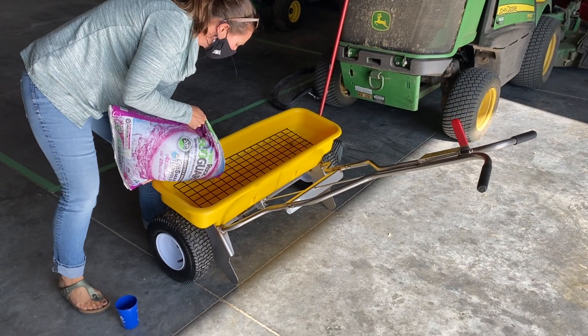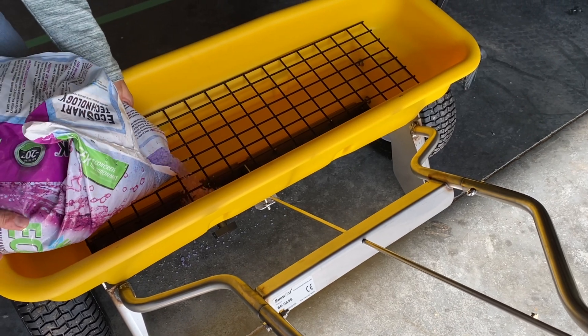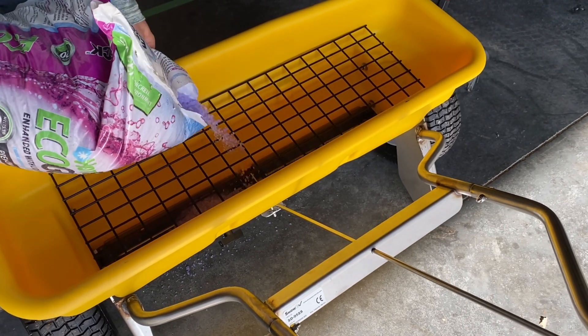Then fill the drop spreader with the product you are applying. Make sure that the lever is in the closed position before you fill the spreader, otherwise the product will fall out as you are filling it.